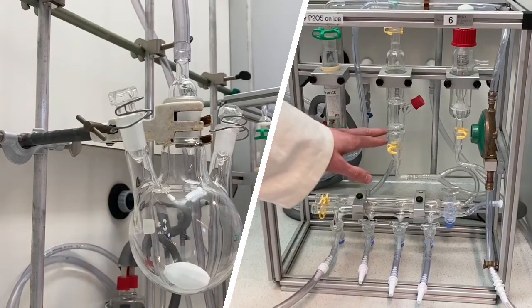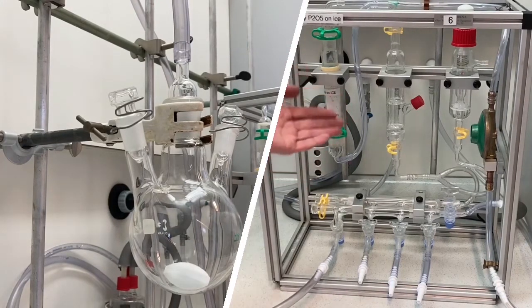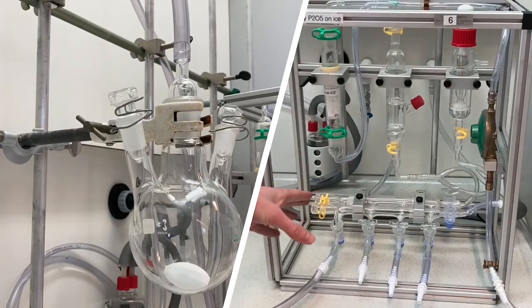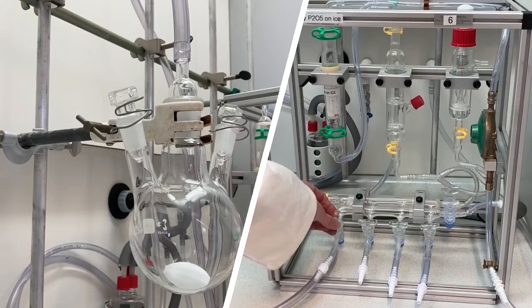If the bubbling remains very vigorous, it means there is a leak in your system. To prevent leaks, the best practice is to grease all your joints. As you can see, there is no bubbling anymore, so there is no leak in this system — or just a very tiny amount of bubbling. The system is completely filled with nitrogen. We will cycle this another two times, back to vacuum.